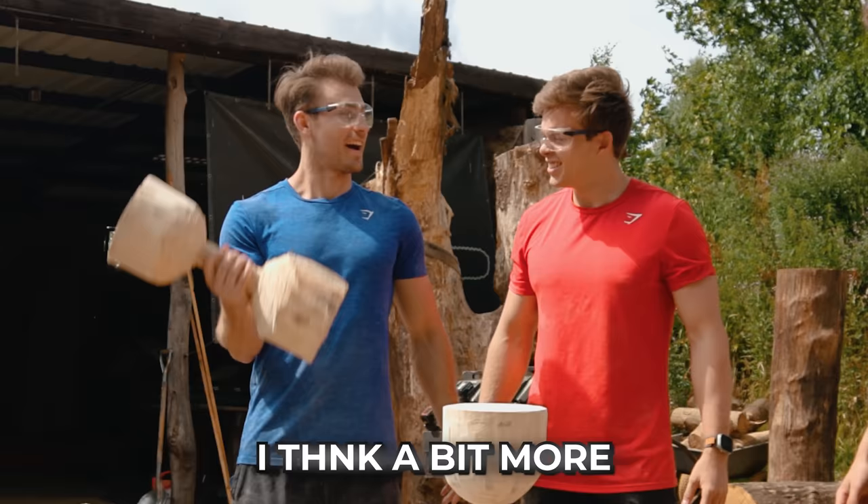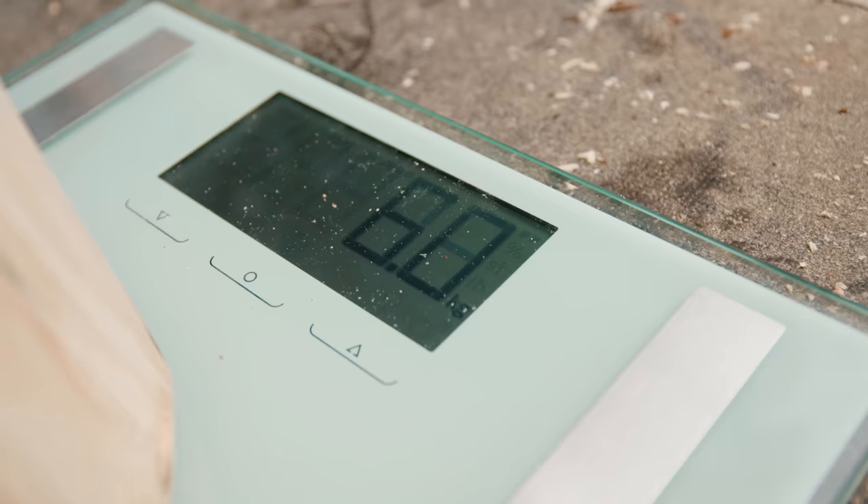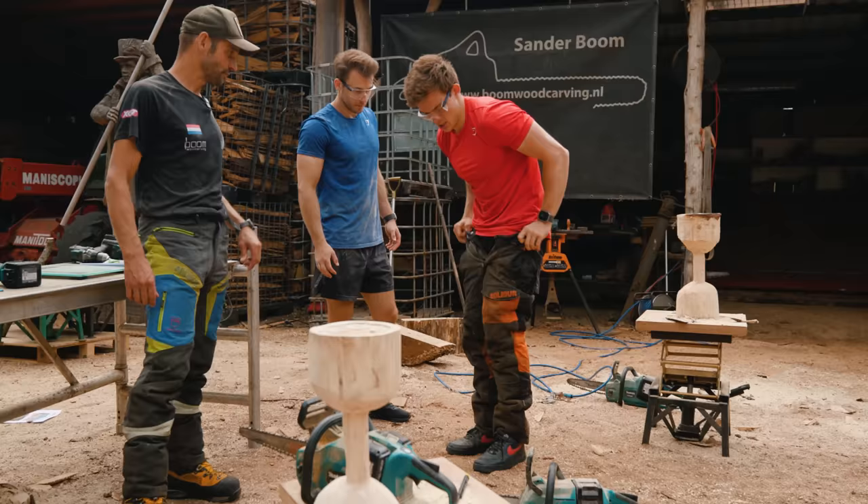Prediction: how much does it weigh? I think seven and a half. I think a bit more, maybe eight. Six kilograms.